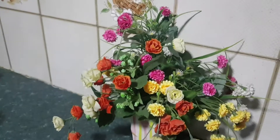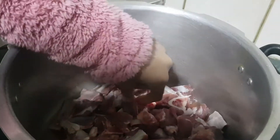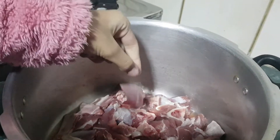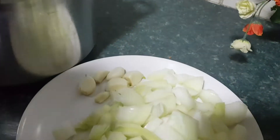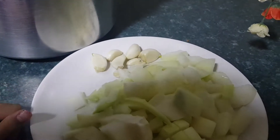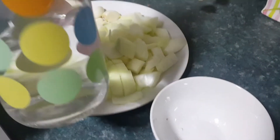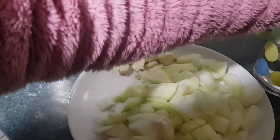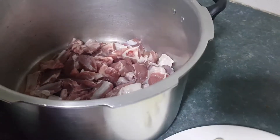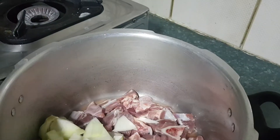Hi guys, in this video I'm going to show you how to make mutton korma. Here we have one kg mutton — I have sliced it and cleaned it. Here I have my onions cut — two onions — and here I have six cloves of garlic and one tablespoon of salt.